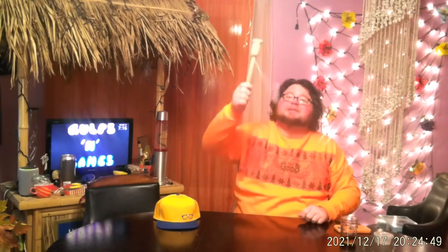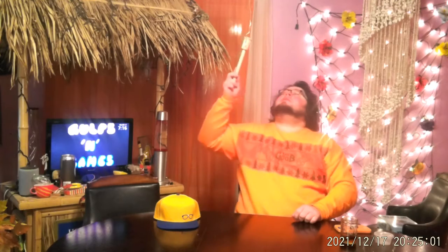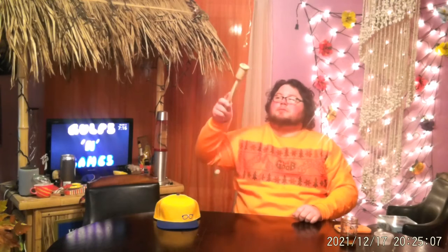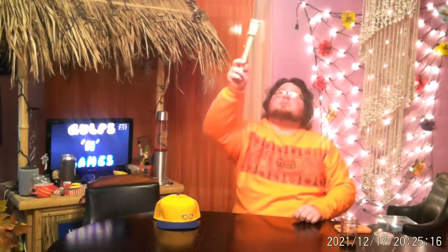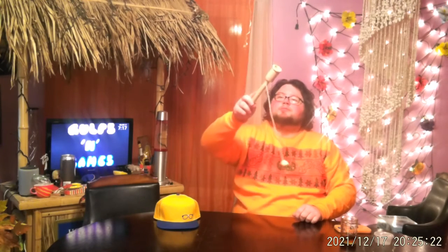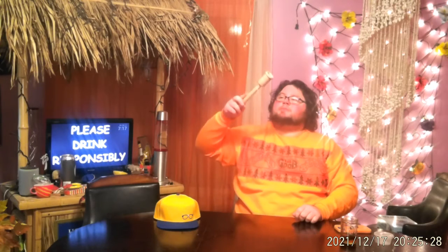It's old-fashioned wooden ball in a cup. The ball is on a rope and attached to the cup. Let's see if I can get it in there. Nope. Nope.